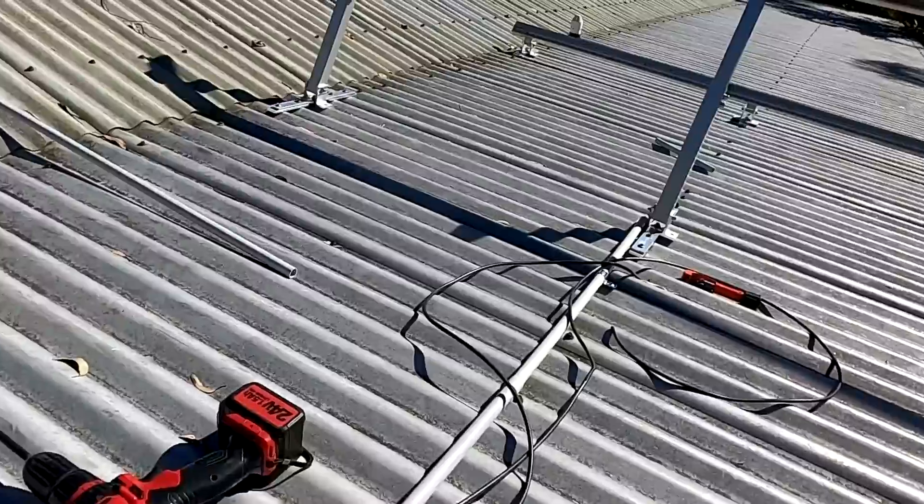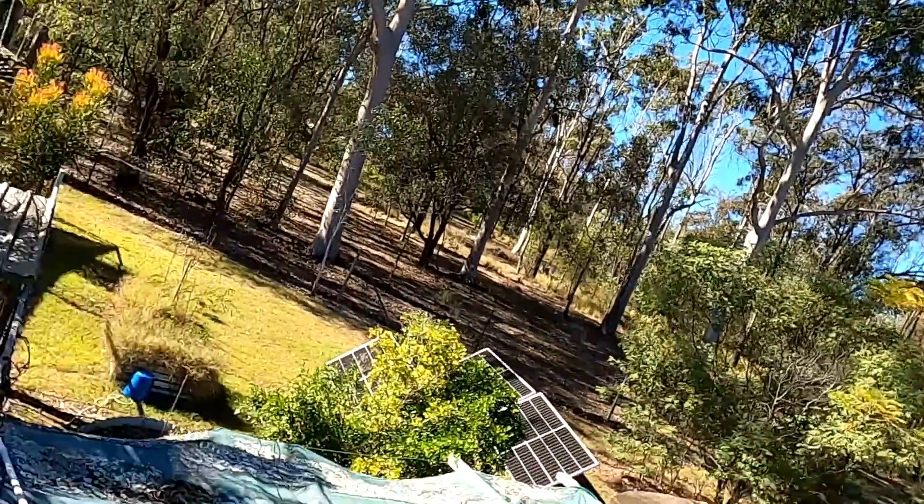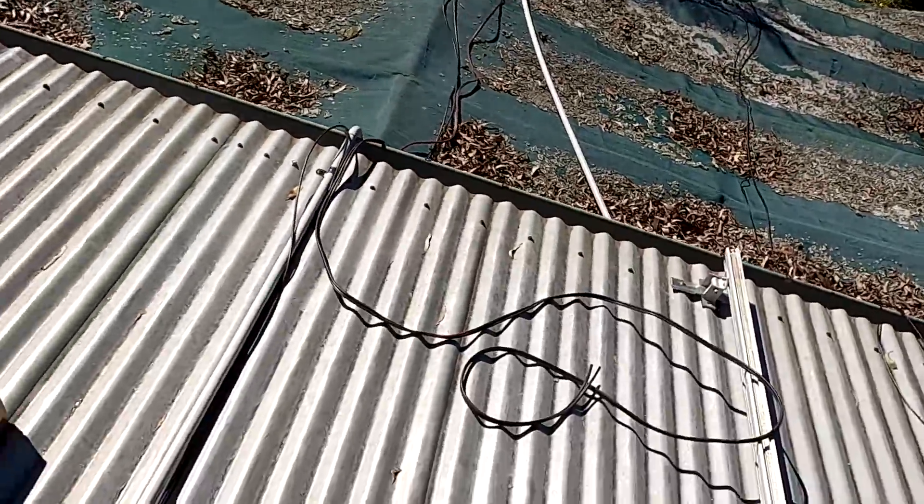I'm sure we will install more solar panels in the future so we'll keep that cable for another project. The second pair is about the same length, so can't win. I've got new cable here but I was trying to recycle the old one first — it's just a bit too short, and this one is even further away.